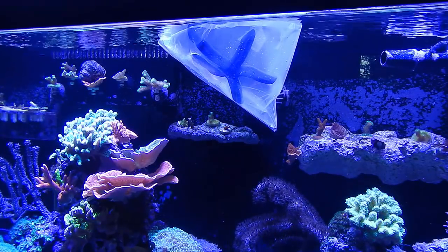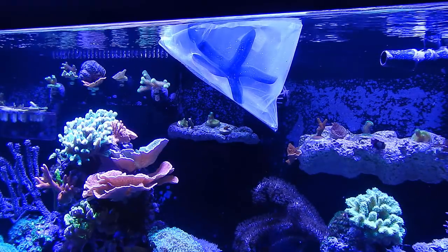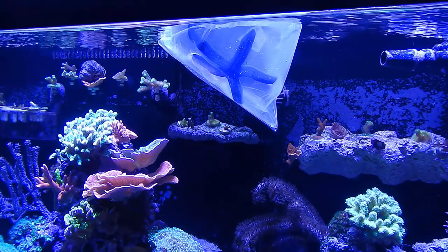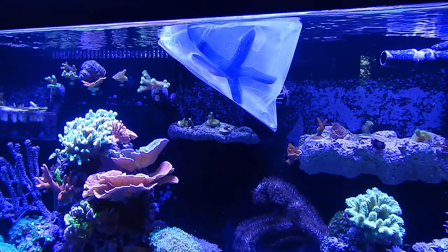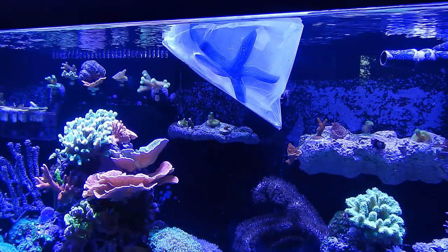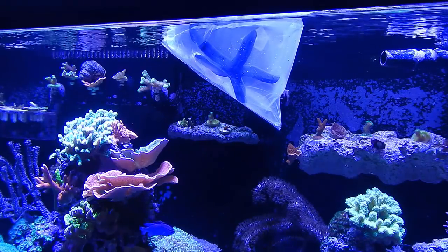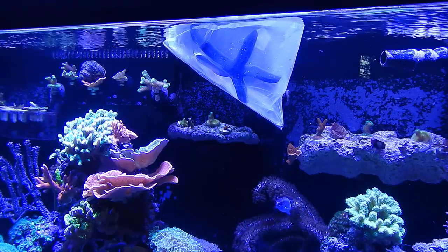Another thing with acclimation for this starfish is when you transition it from the container to the actual reef tank, it doesn't do well being exposed to air. So I'm actually going to be transferring him very quickly from the container — essentially half an inch off the water to the reef tank — so his exposure time to air is minimal. I'm obviously not going to pour the acclimation water into the reef tank either, because you don't know where the water came from and I'm not going to take that chance of contaminating my tank.